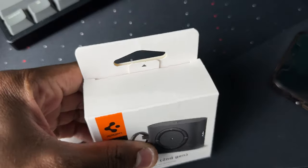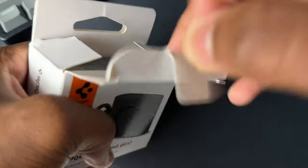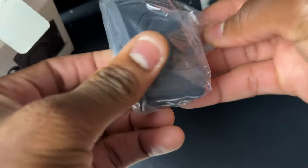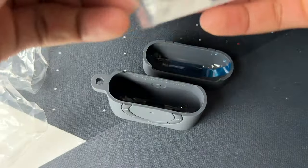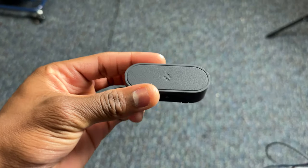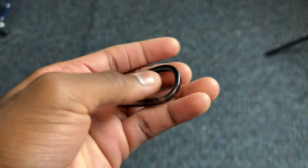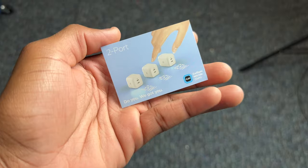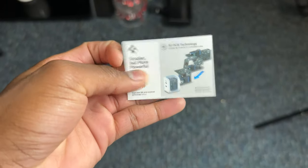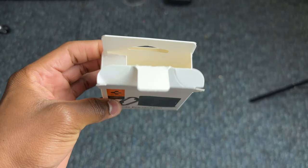On the top of the box we have a tab to help you open it. Inside the box we have the top of the case, then the bottom of the case. Finally we have the carabiner and adhesive tape, and a little paper from Spigen showing off their charger. That's pretty much it for what's inside the box.